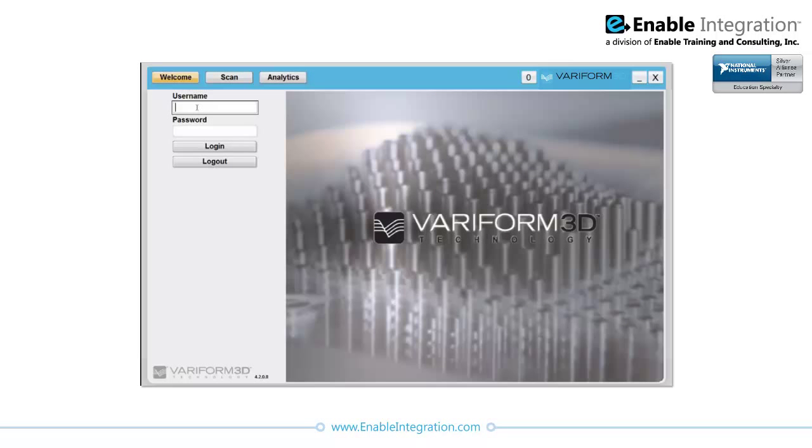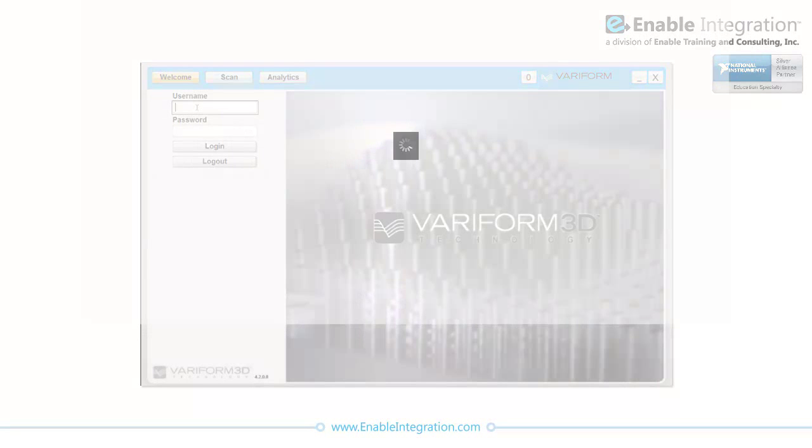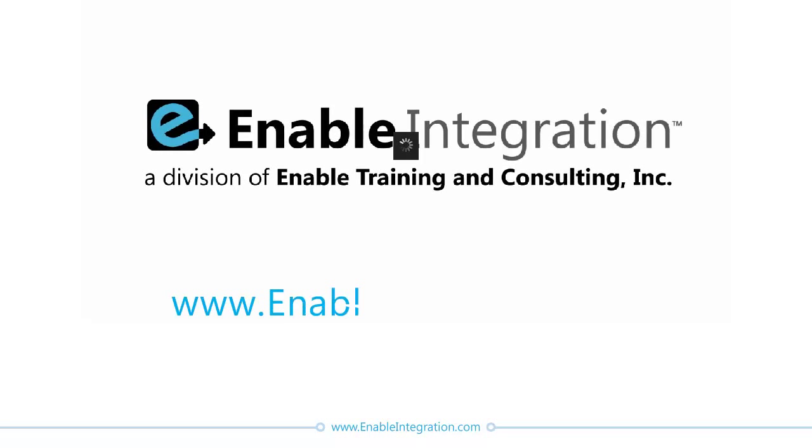Veriform 3D now has several systems in operation and is looking towards further expansion. To learn more about Enable Integration and our suite of services, visit our website.